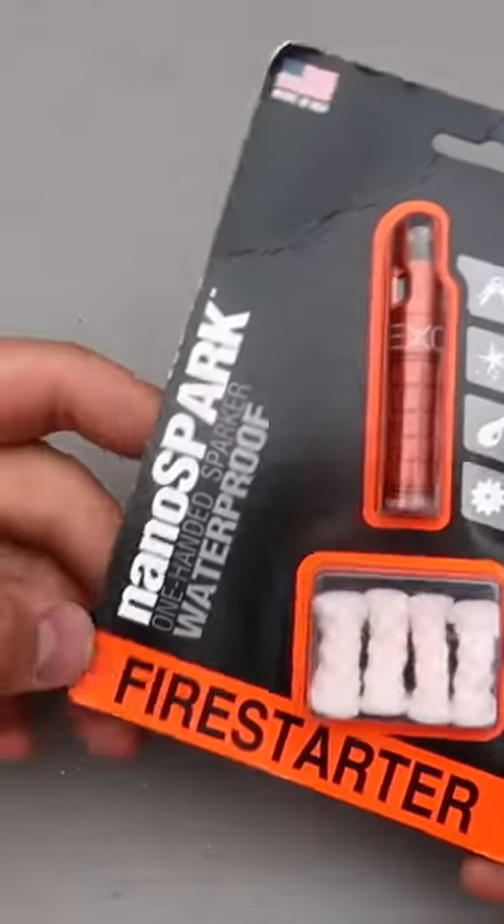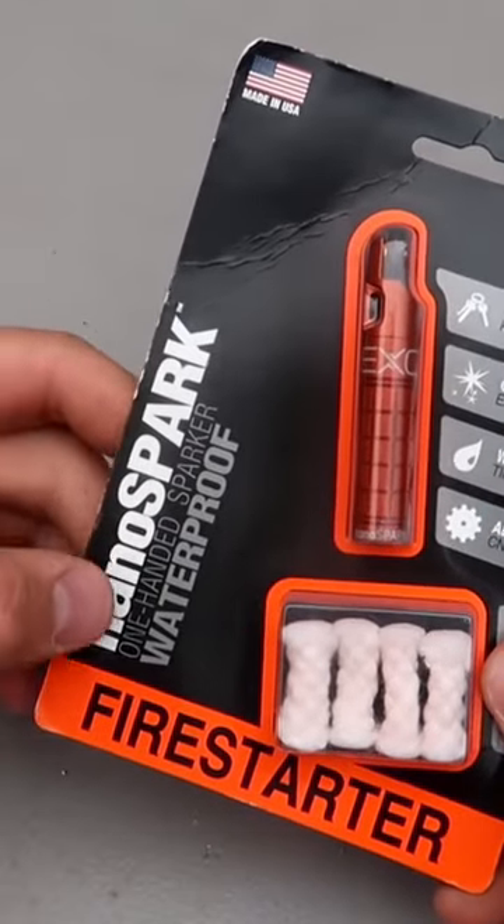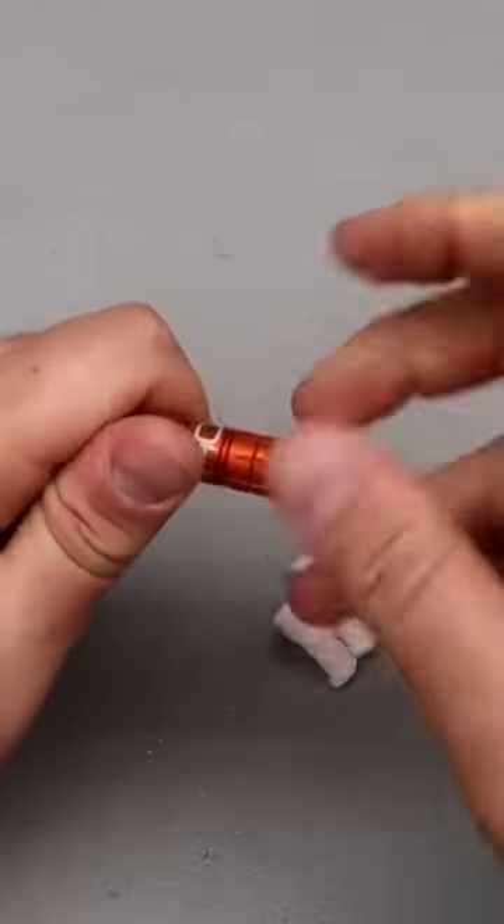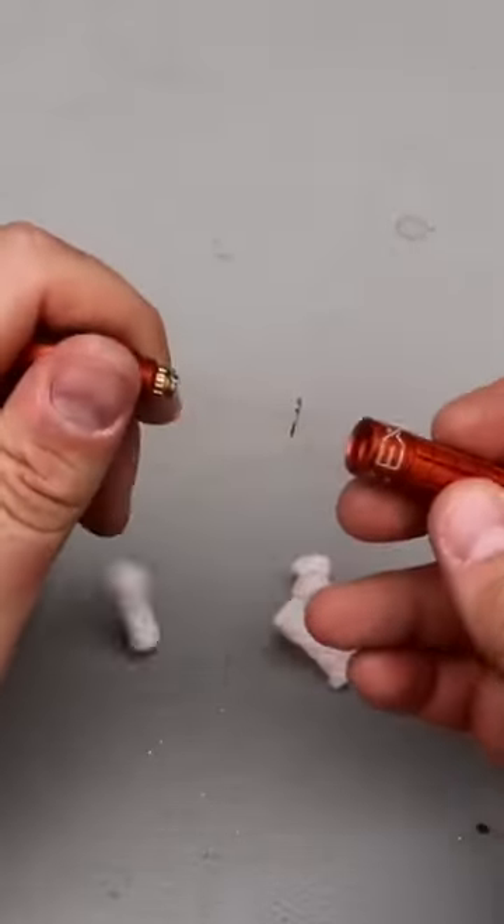Got it here — Exoteric Firestarter NanoSpark, One-Handed Sparker, Waterproof. So this opens up and I think it will hold.